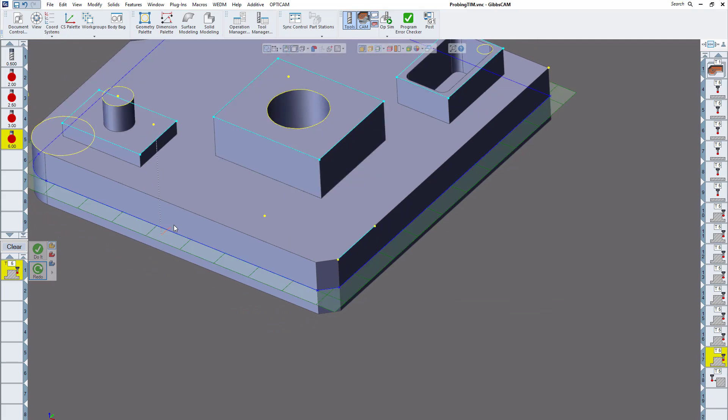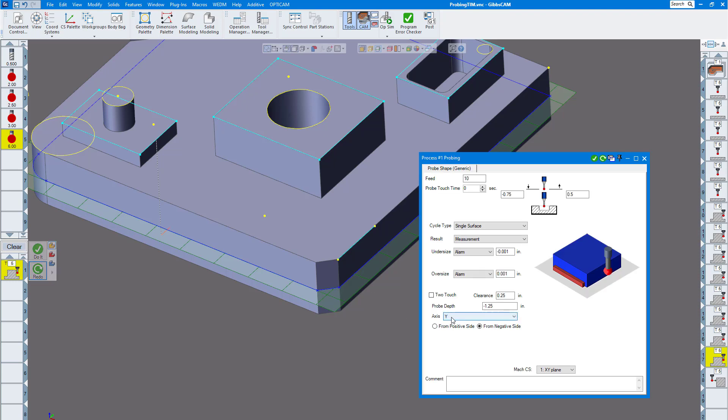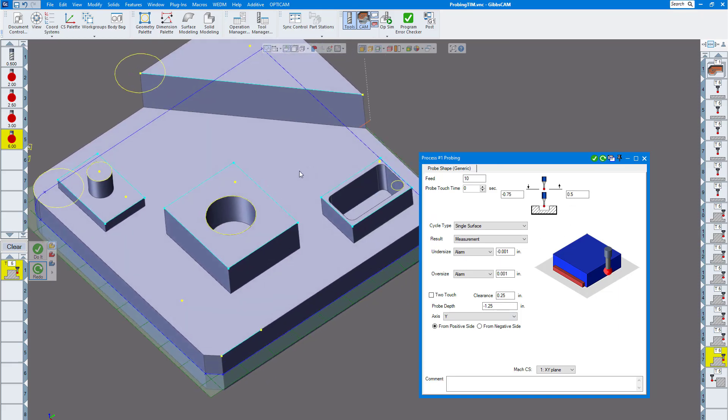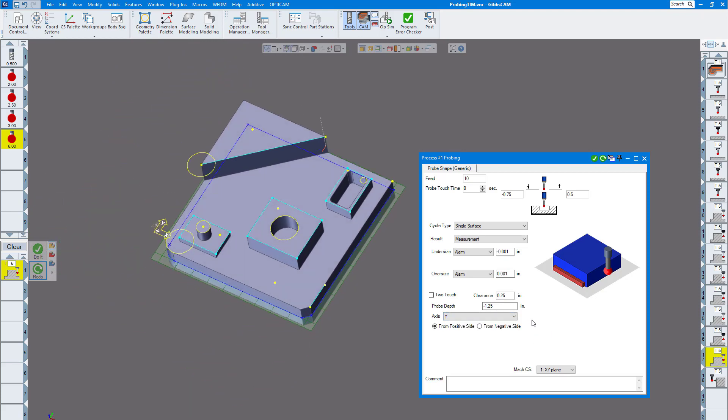Here I'm probing a single surface — in this case the Y direction. I just brought up the profiler, and it's going to choose halfway along the part since it goes clear around. I'm doing it from the negative Y side. You could choose from the positive side if you'd like — there, that's from the positive side. And of course you have X or Z as well.